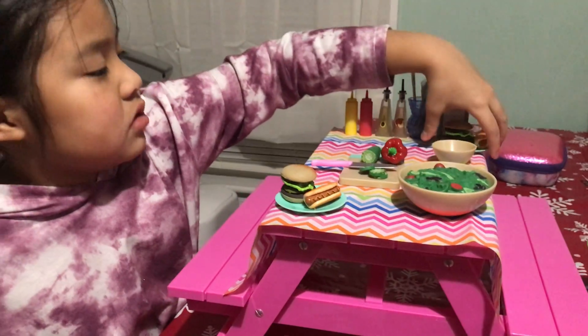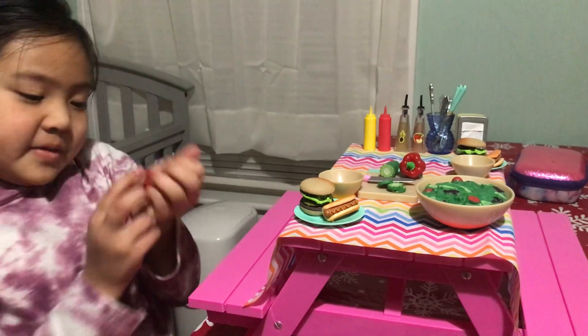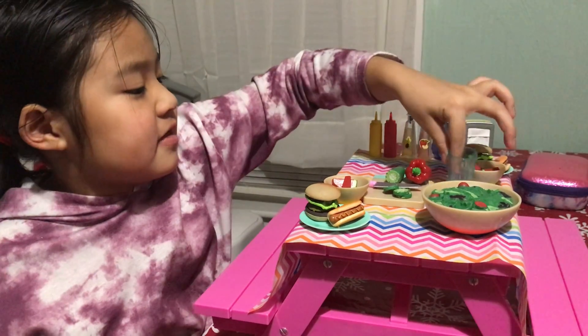Next we're going to take a little bowl so we can put the watermelon in. Take four pieces of watermelon — put two here and two here. And take two glasses of cups.